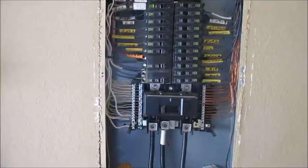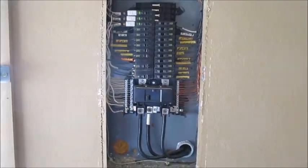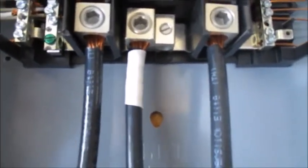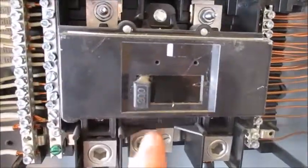Hello, this is Jeff with HK Inspections. Today we're inspecting a home and looking at the electrical panel — we actually found one that's in real good condition. We want to check what kind of entrance cables we have, whether they're aluminum or copper, and we want to check the main disconnect, which is a 200 amp.